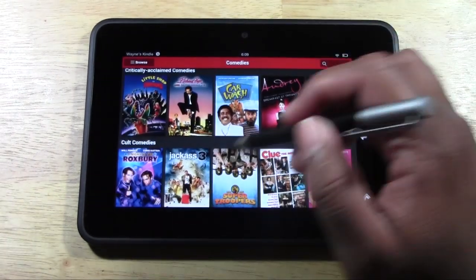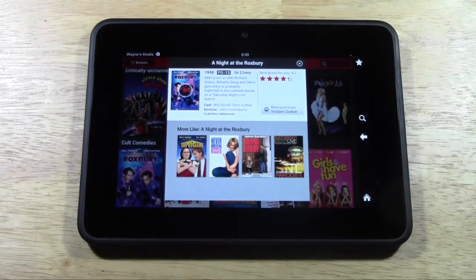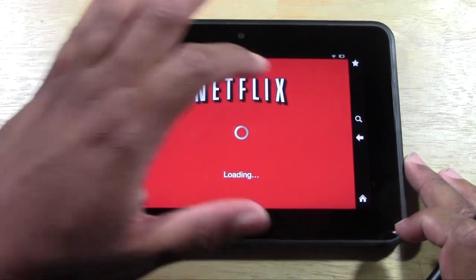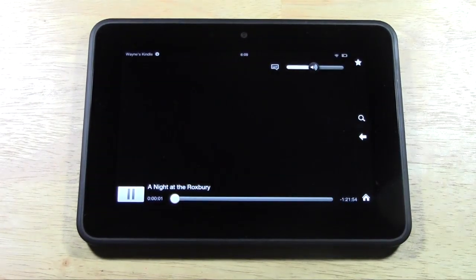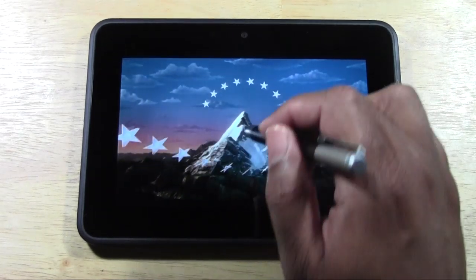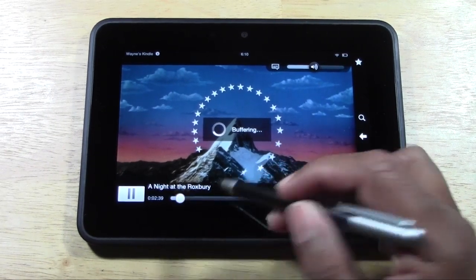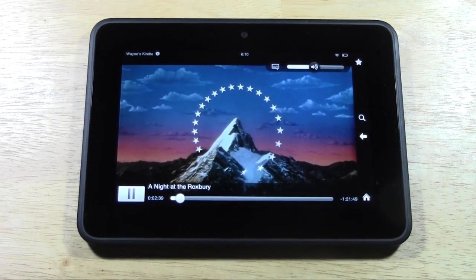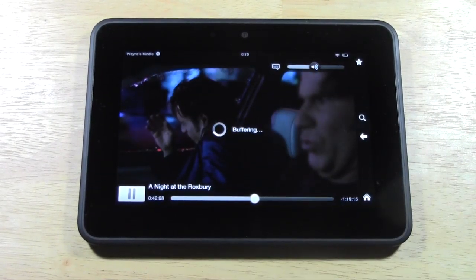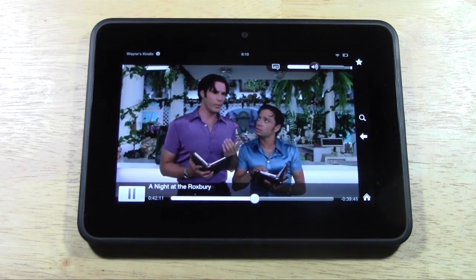So Netflix does look great on here. Let's go ahead and watch this movie — let's launch one more real quick just to show you. We have our little tab in the corner right there. Then we can go ahead and just tap the screen and move this here if we want to jump to a different part of the movie. You can drag this and jump right to the middle of the movie and it'll buffer real quick.